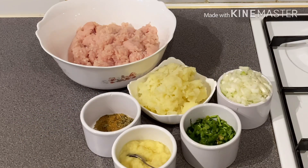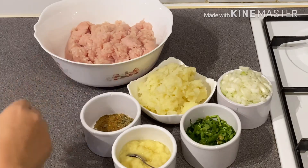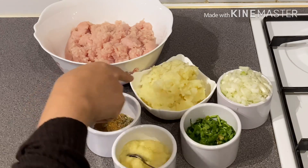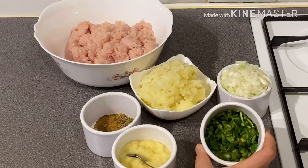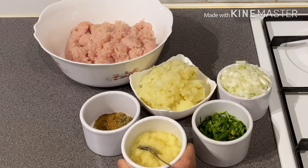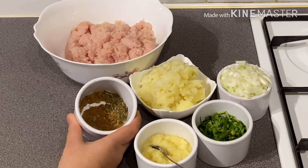I will mix the ingredients. This is the chicken. I will mix the ingredients. This is the garlic and ginger. This is the spice, this is the cake, this is the dulcet.